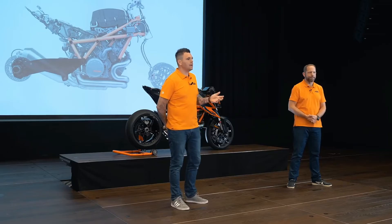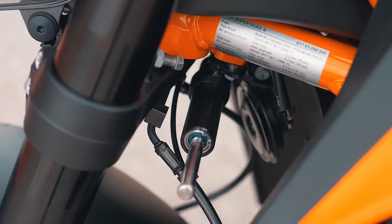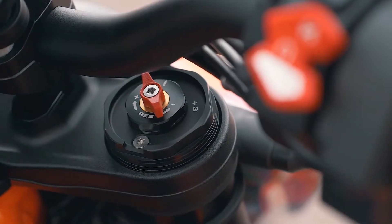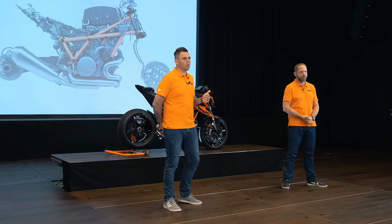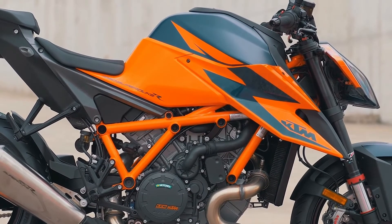In total, 90% of the bike is new. Even on the triple clamps we've made a big improvement, saving 230 grams. This was achieved by changing the steering tube from steel to aluminium. We've also changed the offset slightly — now 32 millimeters instead of 29 millimeters — again adding to the characteristics of the bike.